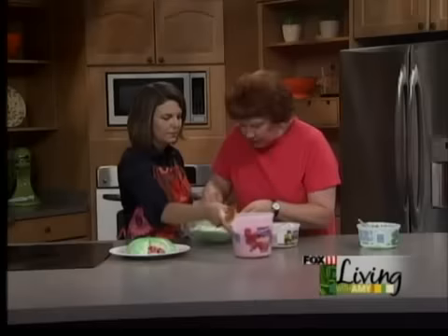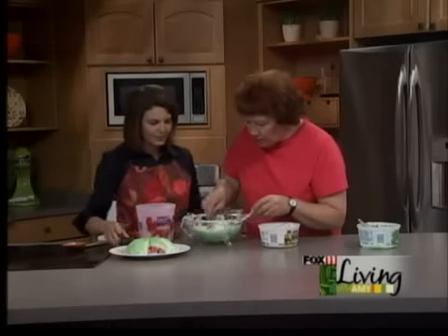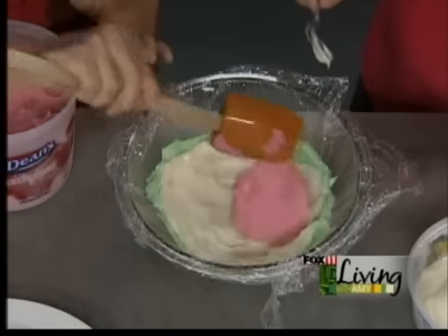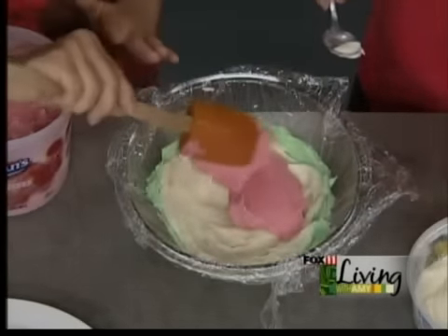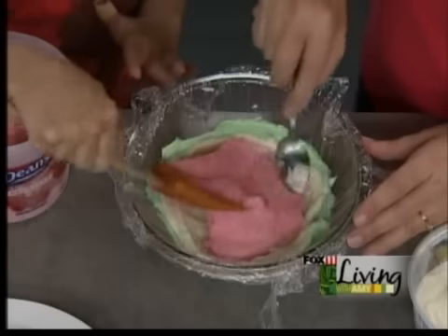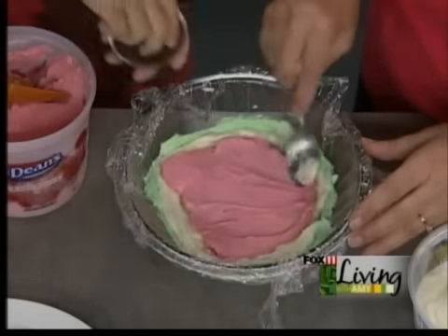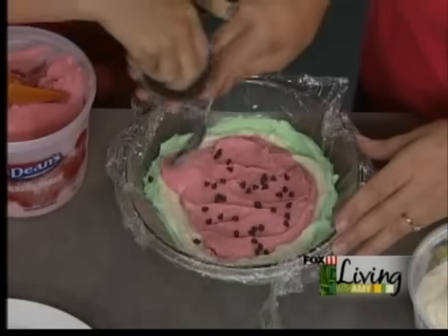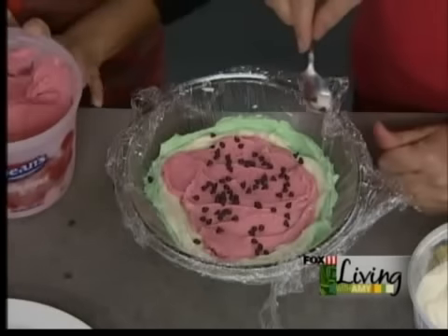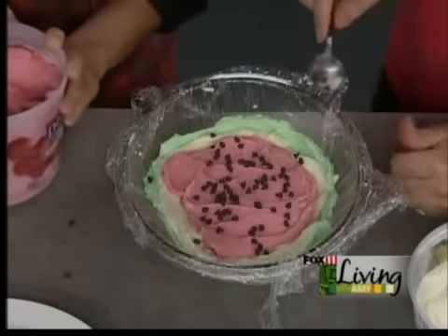Now we've got some mini chocolate chips. You can mix them in as you're putting the red middle in — throw a few in between the layers. Or when you're done, you can freeze it nice and solid, then slice it and sprinkle them on top of the individual slices. These are going to act as the seeds — just mini chocolate chips, and they're so cute. Then when the whole thing is done, into the freezer it needs to set up at least a few hours or overnight.